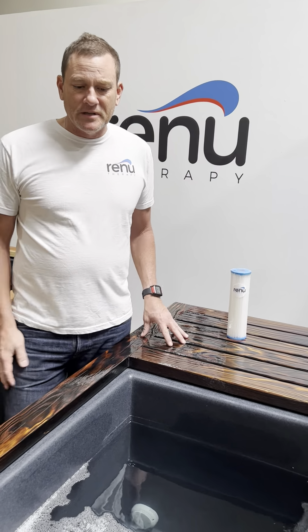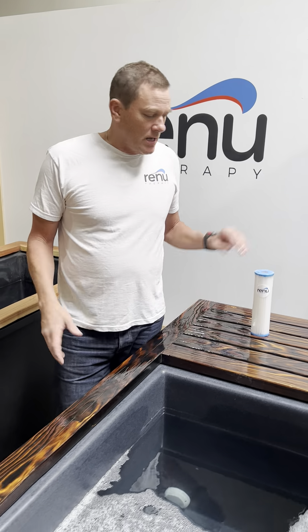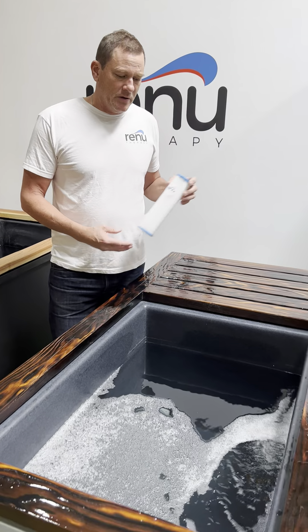Sometimes people will leave the same water in there for six, nine, even eleven months — I had one in here for eleven months — but I always kept a fresh filter in there.